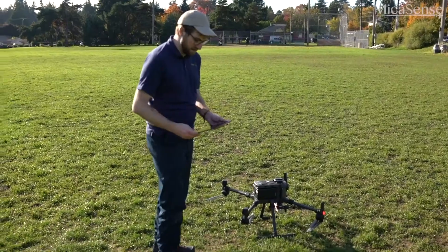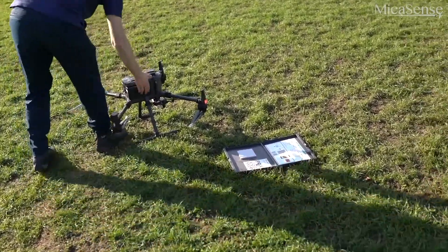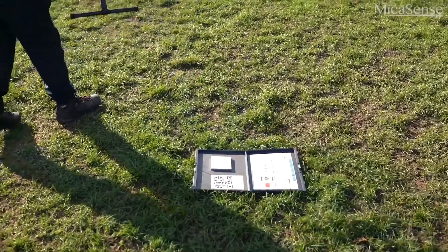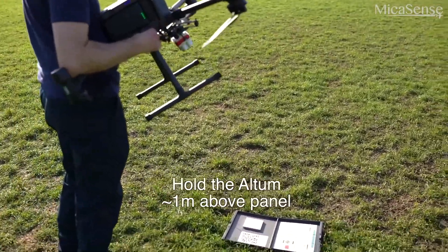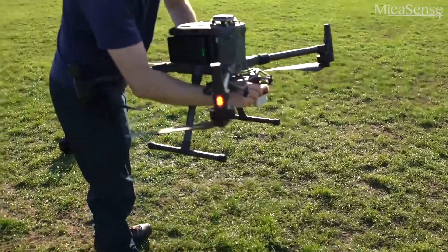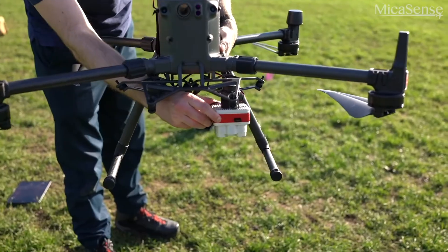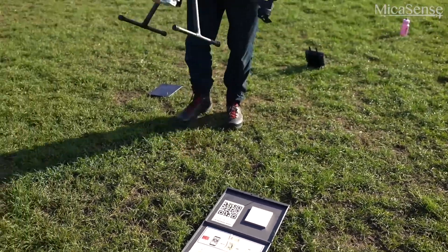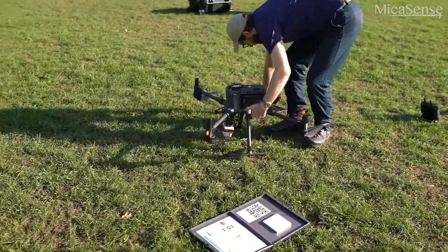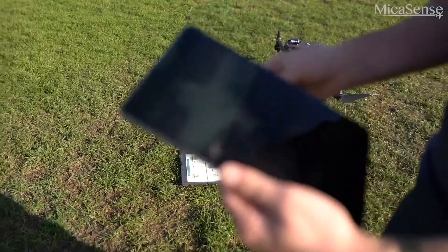Place your calibrated panel on the ground with your back to the sun. Make sure no shadows are cast and no other light is reflected onto the gray calibrated surface. Hold the Altum about one meter above the middle of the panel, and make sure no shadows from the drone are cast on the panel or the QR code. You can manually trigger a panel capture by pressing the trigger button on the Altum. Hold the drone steady and keep an eye on the DLS-2 — a blue flash will appear on the DLS-2 and Altum status light when a capture has been triggered.